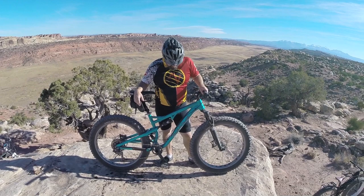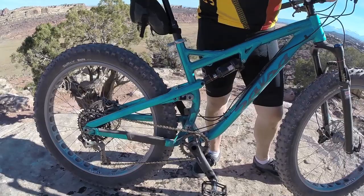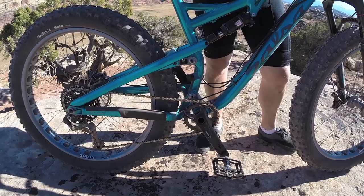I expected to be a little disappointed in the drivetrain — I've never ridden a 1x11. I'm not a super strong climber, so I like my gears, and I thought it was going to kill me. But it's really been nice; it's geared really well.